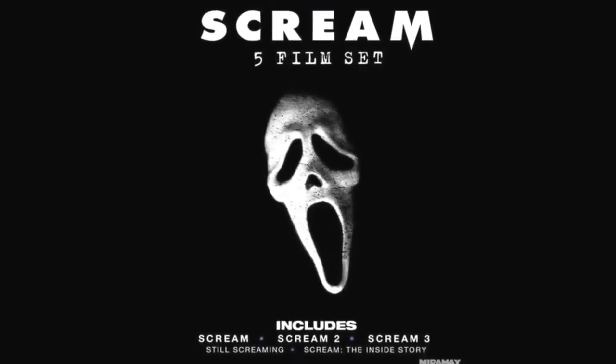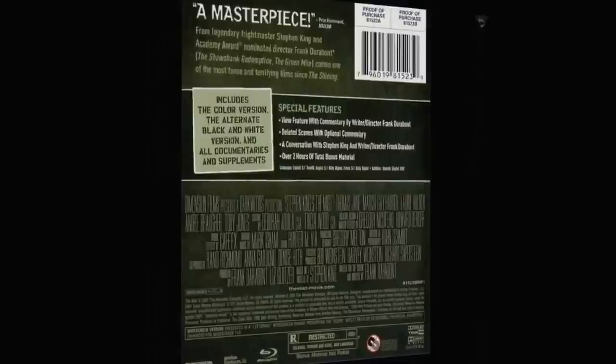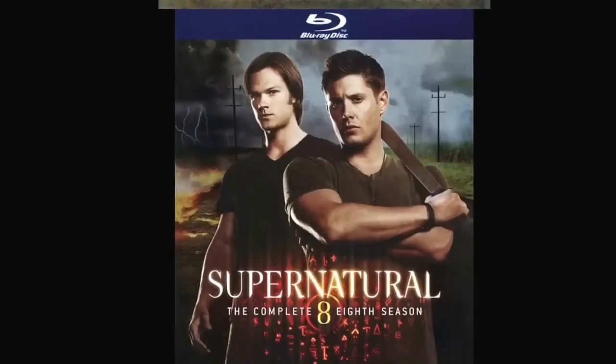The Mist — another Stephen King. It's been called a masterpiece and includes both the color version and the altered black-and-white version. I got this for about $4 at FYE. Happy to have it.